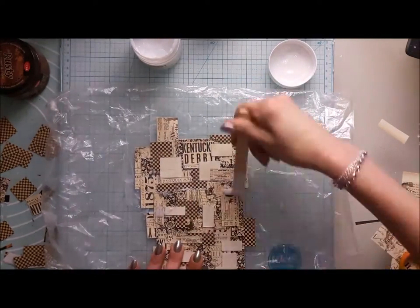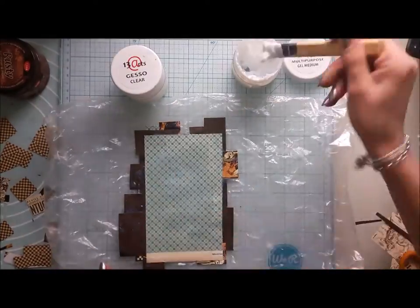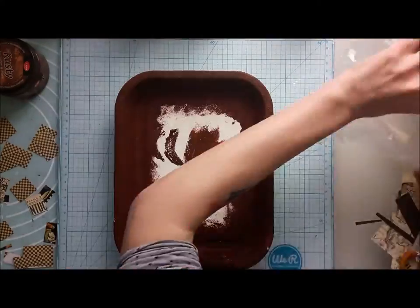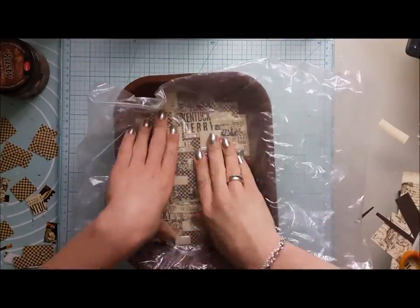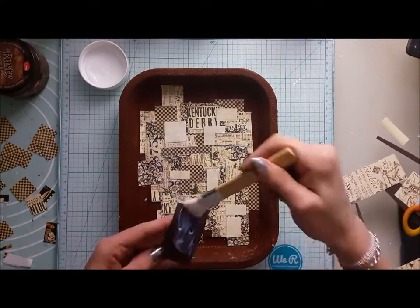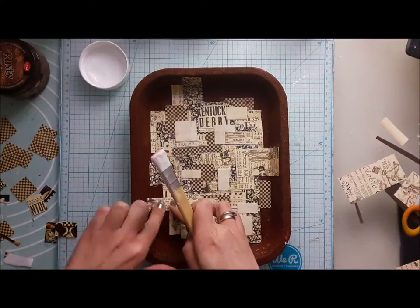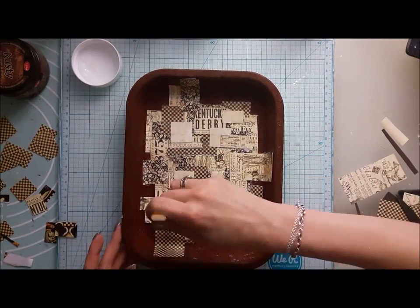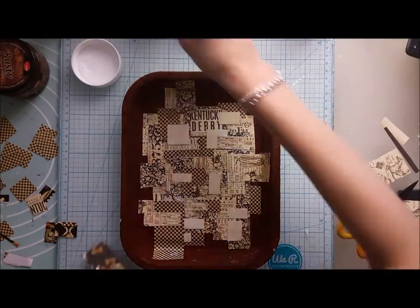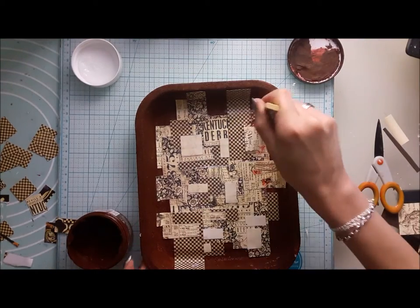To seal my work I'm using clear gesso on top, and at once I apply a generous amount of GeoMedium on the bottom and then just stick it into my tray. To cover the edges I'm using some more scraps of paper, and each one of them is sealed on top with clear gesso.